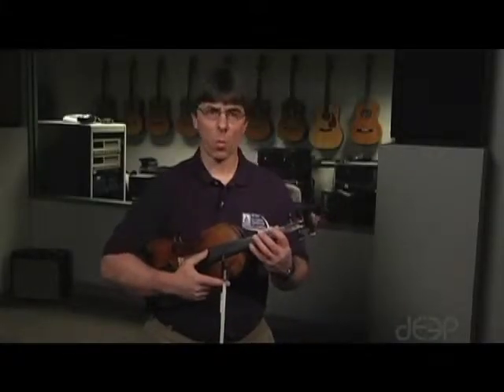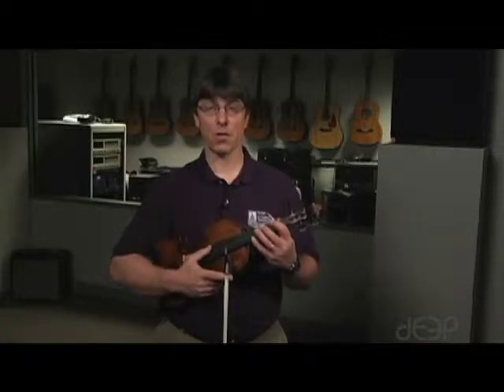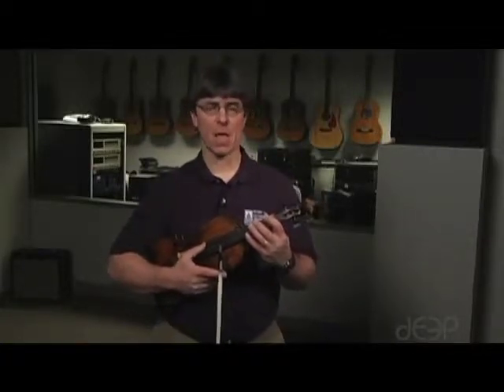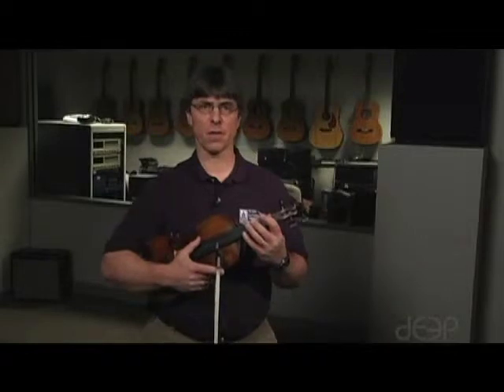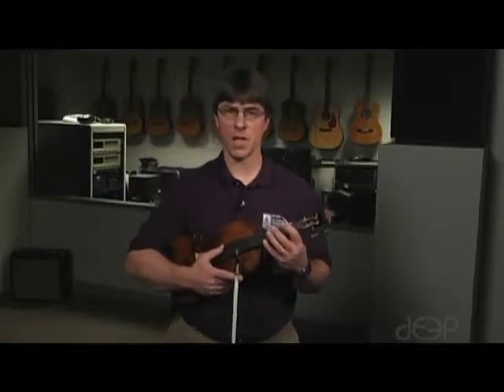For one octave major scales, I want you to reference the worksheet and music that can be found on our Moodle site. One octave major scales only entail two strings — they're either on only the G and D string or on the D and A string.